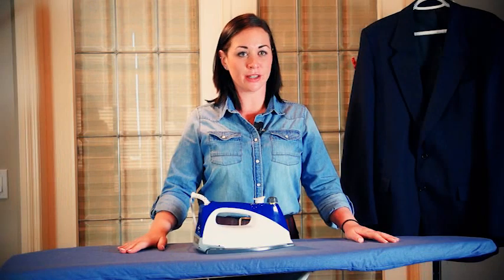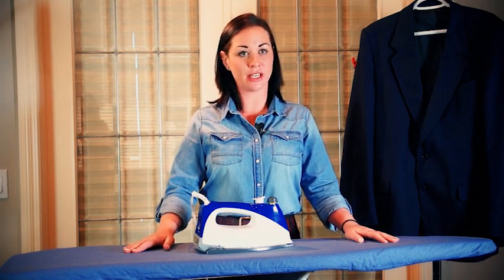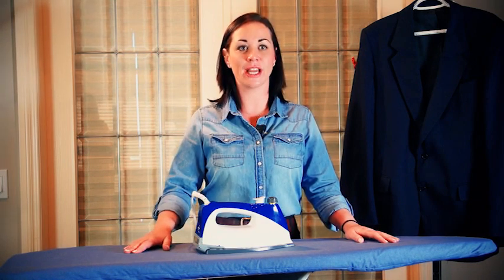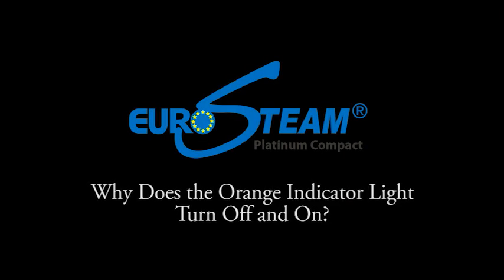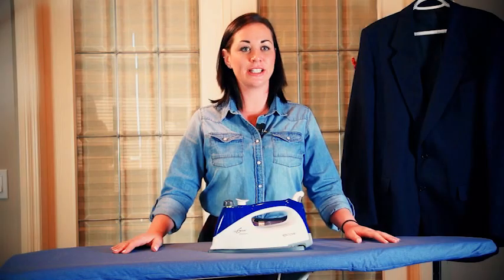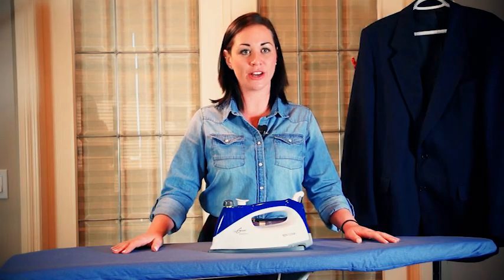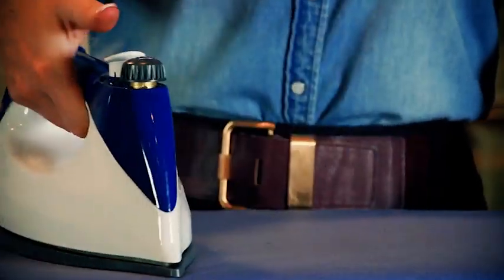If you find there's not enough steam pressure, let your iron sit until the indicator light shuts back off and your full pressure will be back. If your indicator light turns back on while ironing, this is normal — you can continue ironing and steaming.